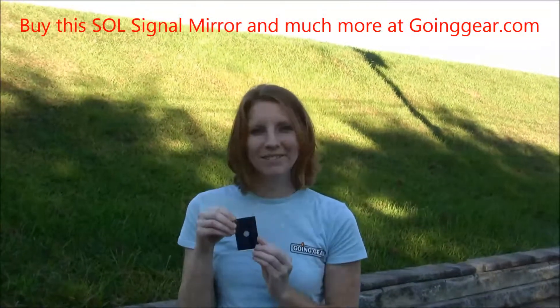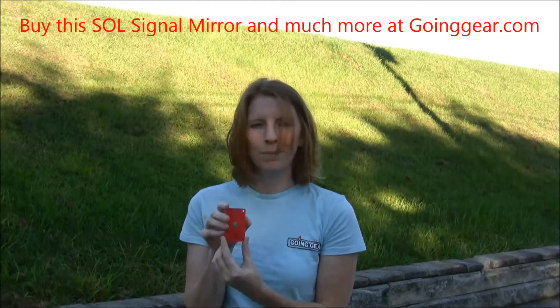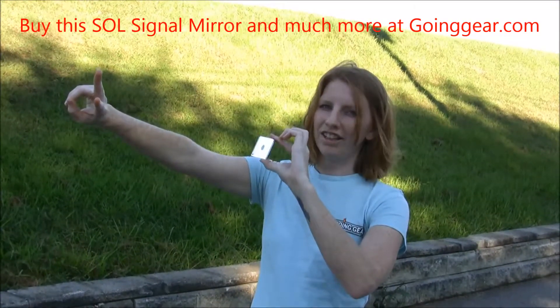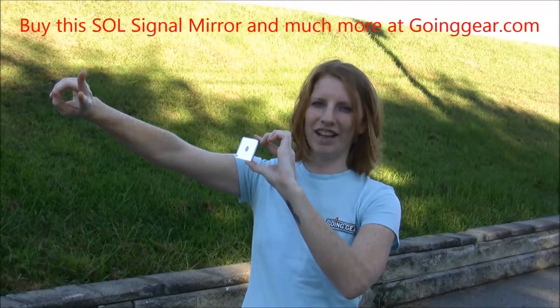I'm outside with the signal mirror and I'm going to give it a try. It basically has the instructions on the back in case you're not sure how to use it — pretty simple. You use the little viewfinder, put your fingers up like a peace sign, and then you're going to try and get the glare on each finger and then point it towards what you're trying to signal down.